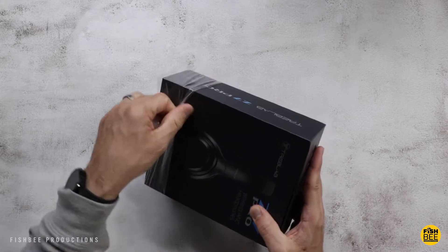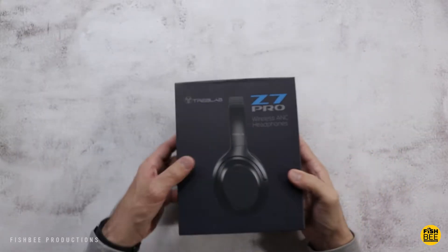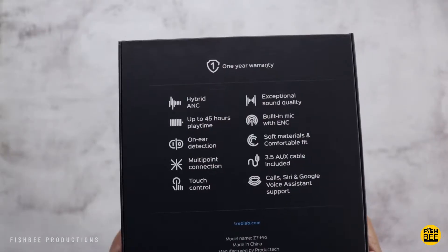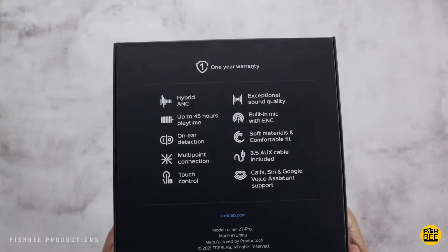In this video we're going to take a look at the Treblab Z7 Pro hybrid ANC headphones. I want to thank the guys at Treblab for sending these over to review on the channel. Regular price is $155, but currently there's a coupon for $17 off — I'll leave a link in the description with current pricing and more information.